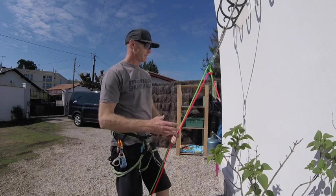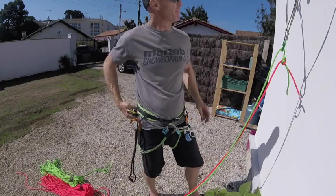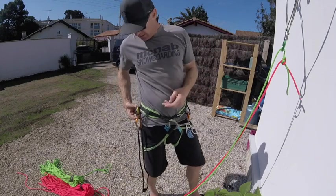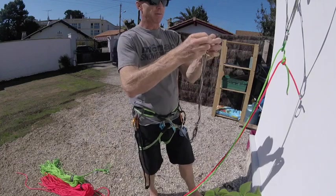Today we're going to have a quick look at how to set up an abseil when we're in the mountains. So we get to the top of the climb, we've set up the belay. We get to the belay and I clip in with the cow's tail into my belay.